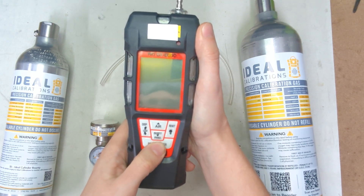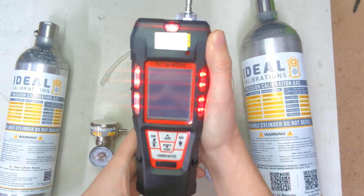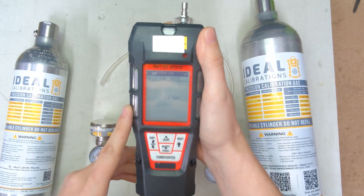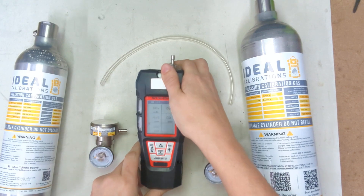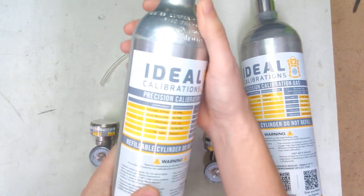Let's go ahead and get it started up. Press and hold the power button until you hear the beep, and then once it beeps and lights up, release that. It will go through a warm-up mode and it's going to show when the next cal date is, as well as what the alarm limits are on the unit and the date and time. While this is starting up, we're going to take our gas here and get it prepared.